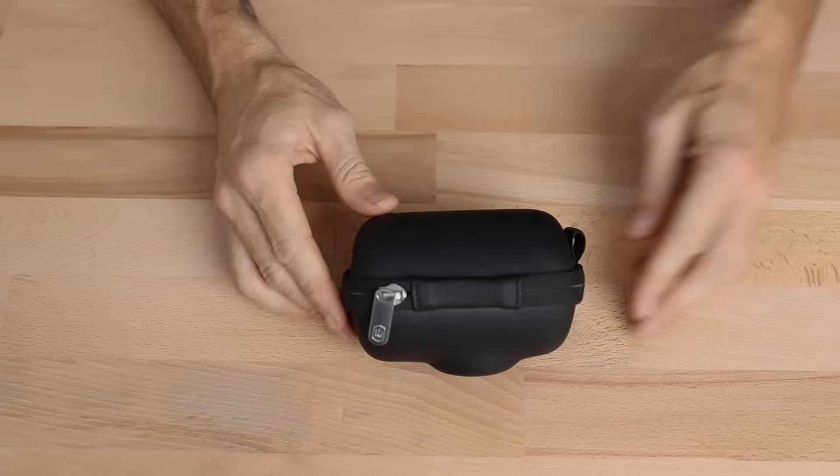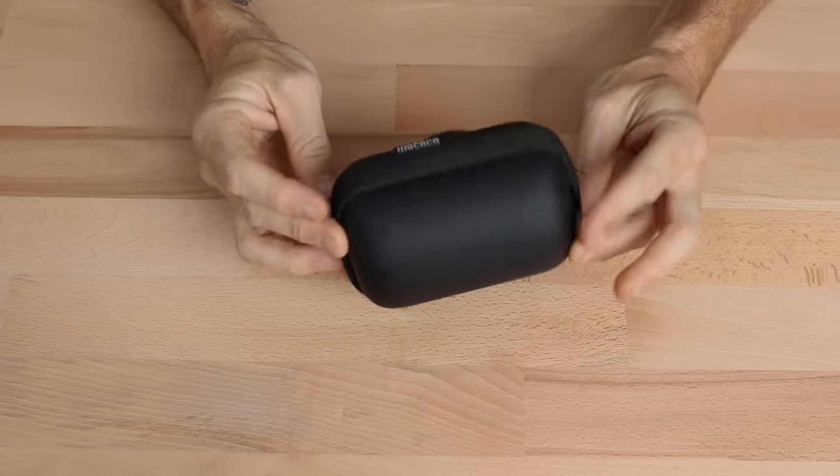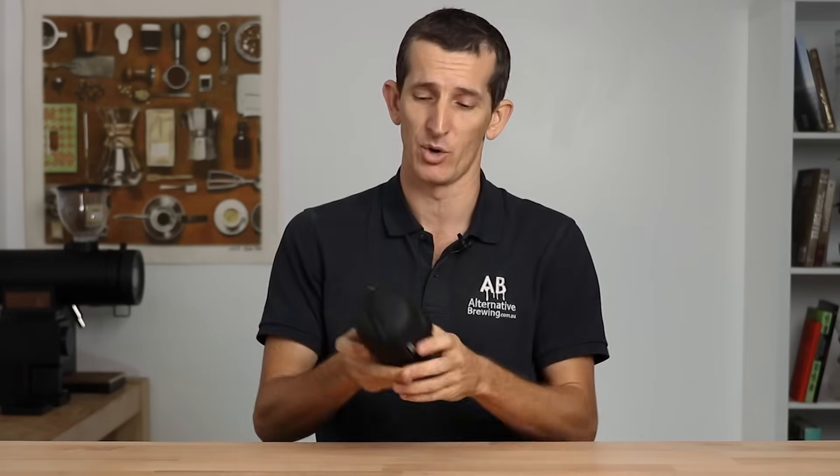Straight out of the box the Pico Presso comes in an EVA hard carry case, and I love that this is your whole espresso brewer right here in the palm of your hand. This case feels like it could pretty well fall out of your backpack and down a mountain, and bar a few scratches to the case itself I really couldn't see the Pico Presso coming to any harm at all.